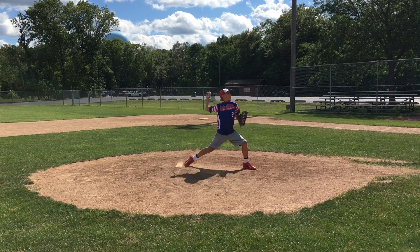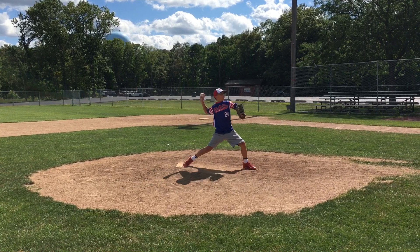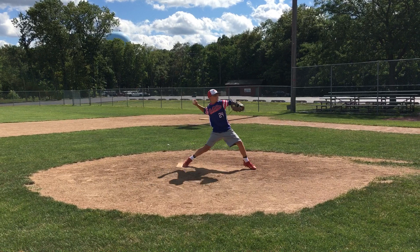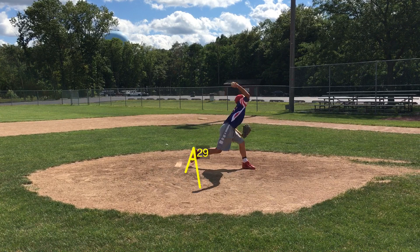Now let's talk about what I want you to improve on. From this position, you're a really explosive kid, and I see this a lot with guys that are really getting a lot of intent through the ball. I don't mind it right now, but as you get older and stronger, this is going to put more and more stress on your elbow. Your dad has told me that you're experiencing a little bit of elbow pain after you pitch a big game. So we want to eliminate this coming off the rubber.